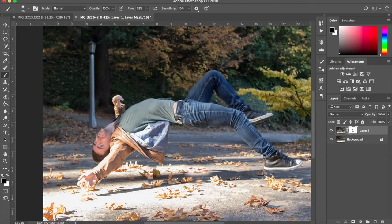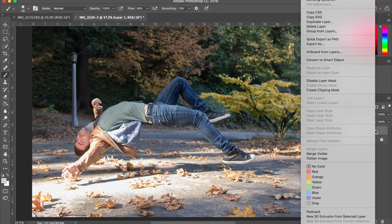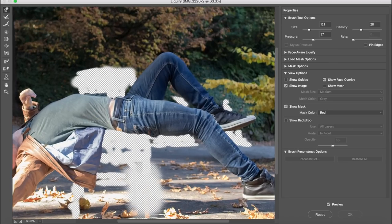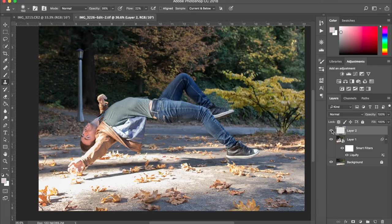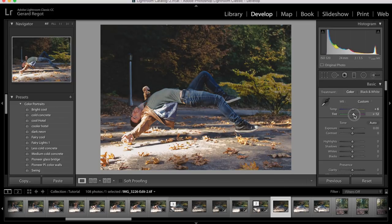That's done for the chair. Now there are some sections that need a little readjustment, so create a smart object, then press Liquify from the effects. Now we can give shape back to those parts of the body that might have been slightly modified because you were sitting on the stool. Once done, press OK. Now we can send it to Lightroom — you can edit it however you want, add effects, modify it, and the photo will be done.